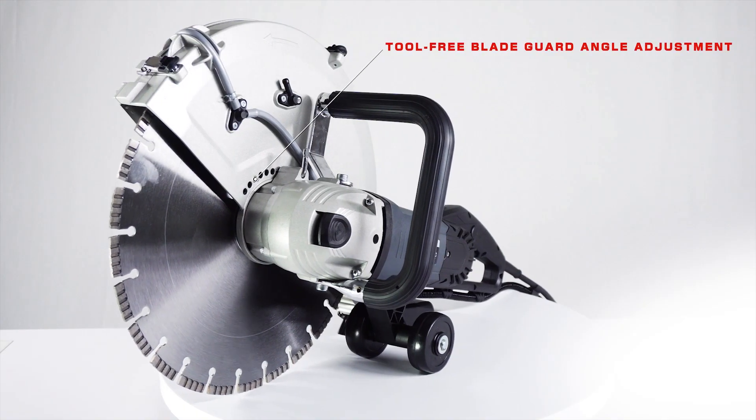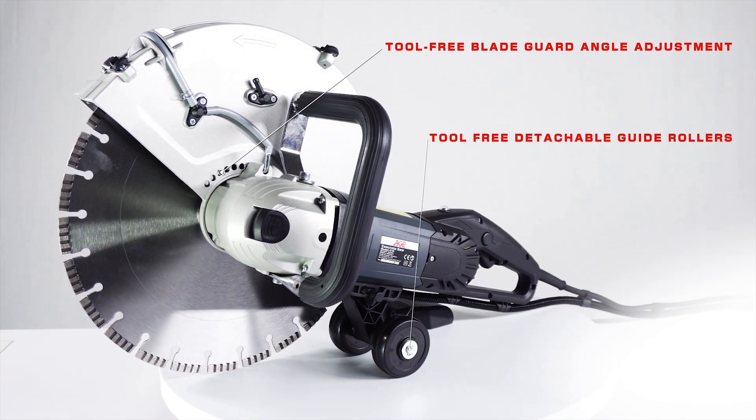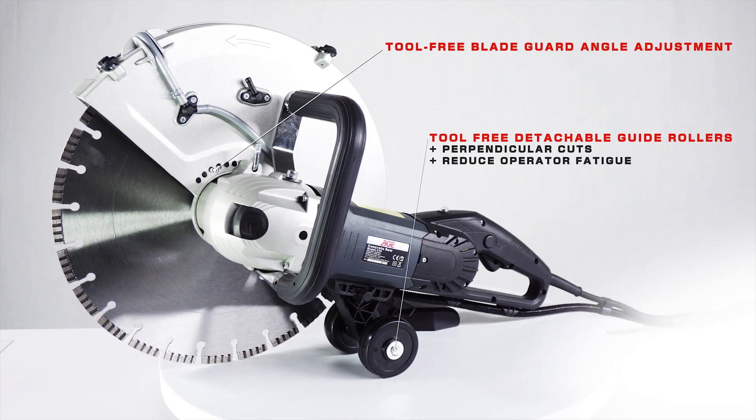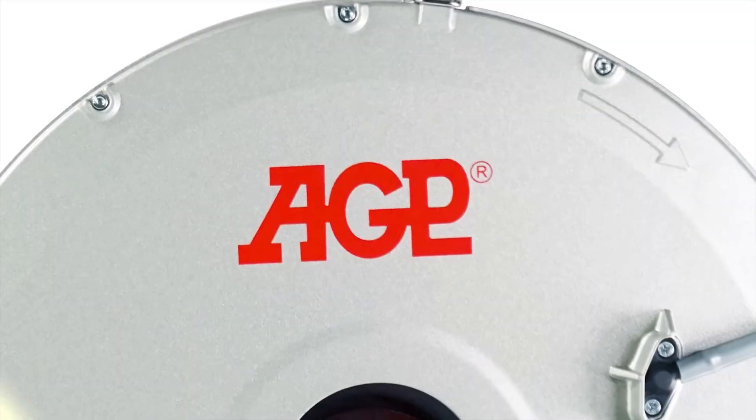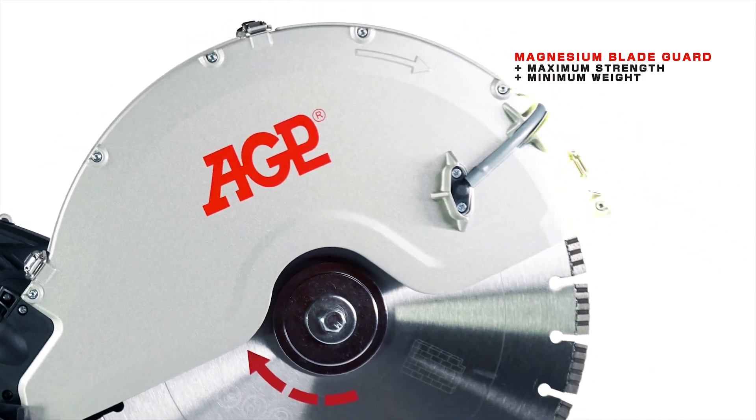The blade guard can be easily adjusted for cutting depth, and the tool-free detachable guide rollers can be installed for perpendicular cuts and to reduce operator fatigue. The blade guard is made of magnesium alloy to provide maximum strength and minimum weight.